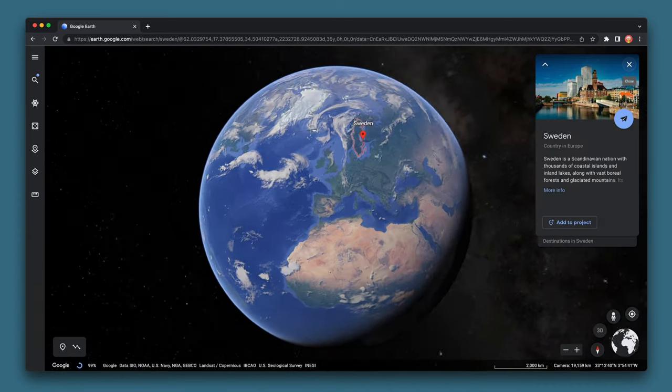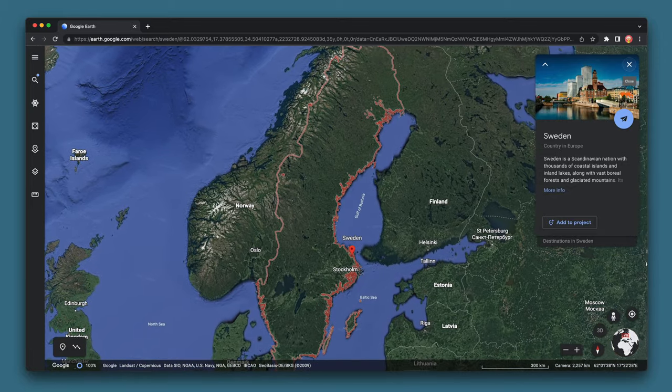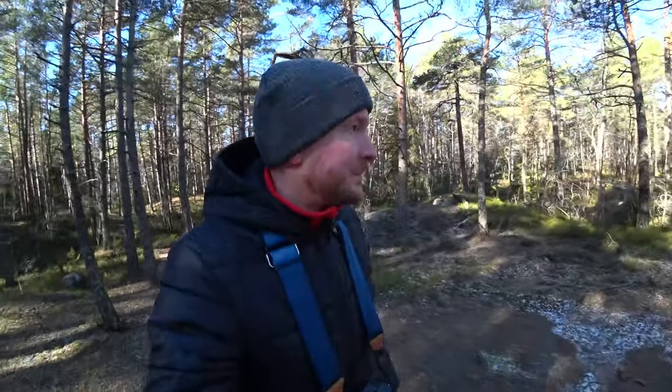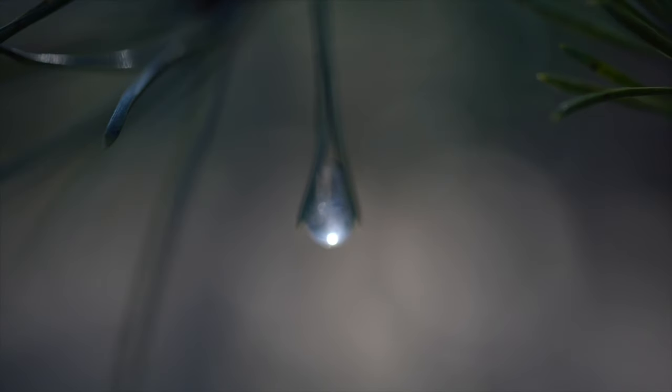I live in Sweden, one of the more northern countries in the world. Our insect season goes from around May to early September, and the rest of the year there are no insects outside unless you dig very deep for them. That's a problem for me because I try to make a livelihood doing a YouTube channel about macro photography.